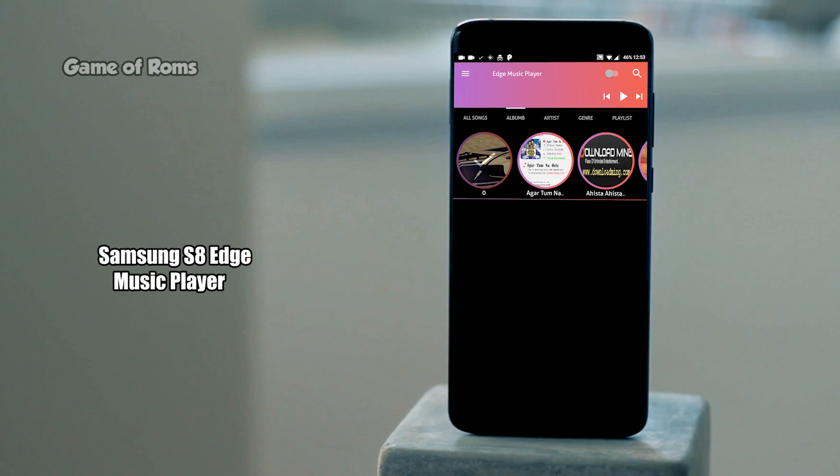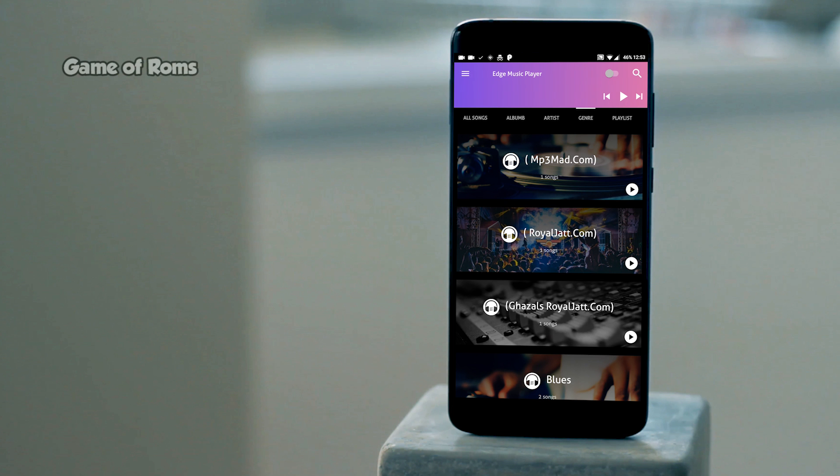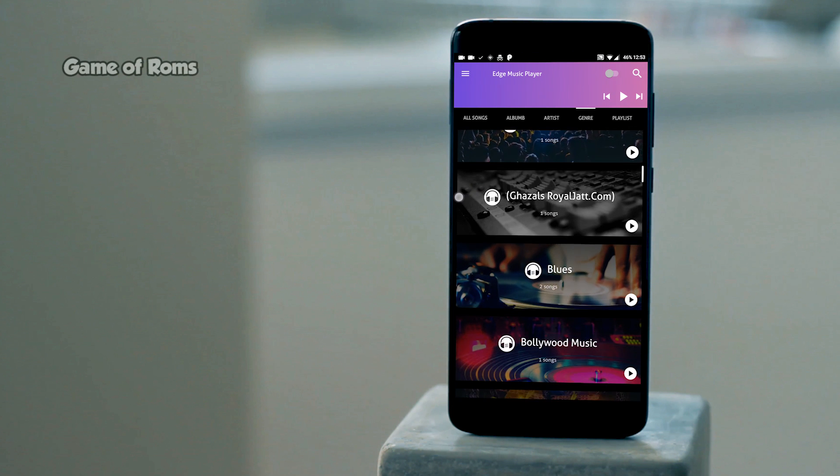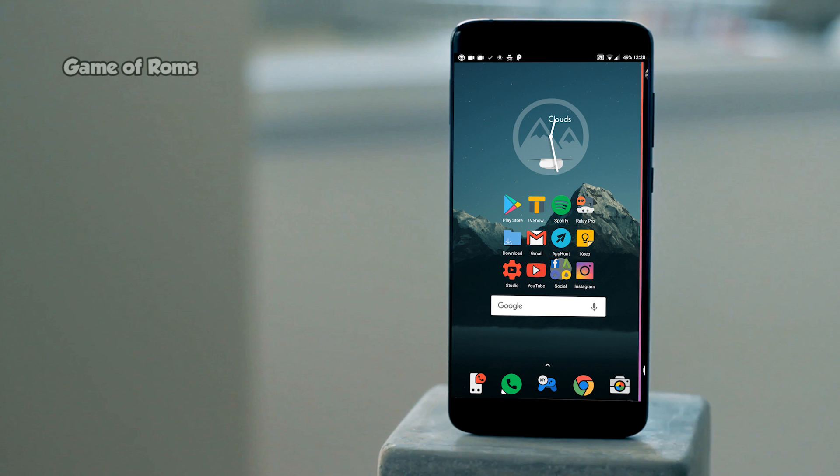But recently I found the Samsung S8 music player on the Play Store and I am in love with it. It has awesome animations and a nice blurred background.